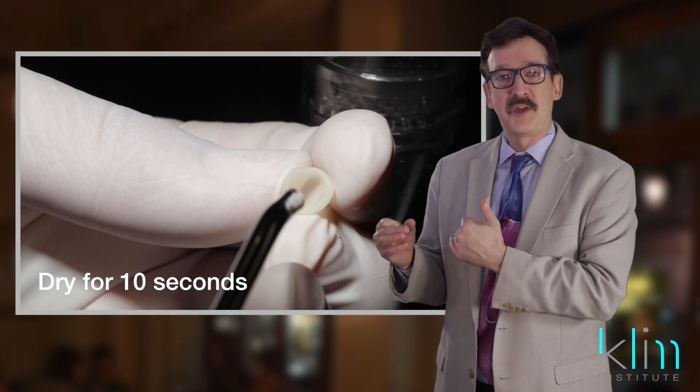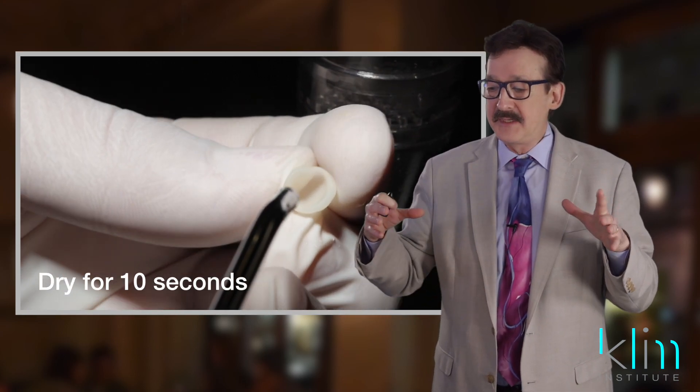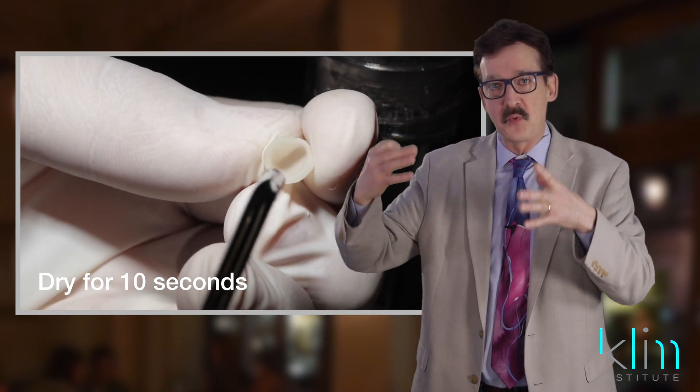One of my objectives in the clinical theater is to do the same step the same way every time. If I can take those steps and condense them to make them streamlined, it sure makes the flow of my day go a lot easier. Thank you Ivoclar — I think you hit a real home run on this one. It's a great product, got to try it.